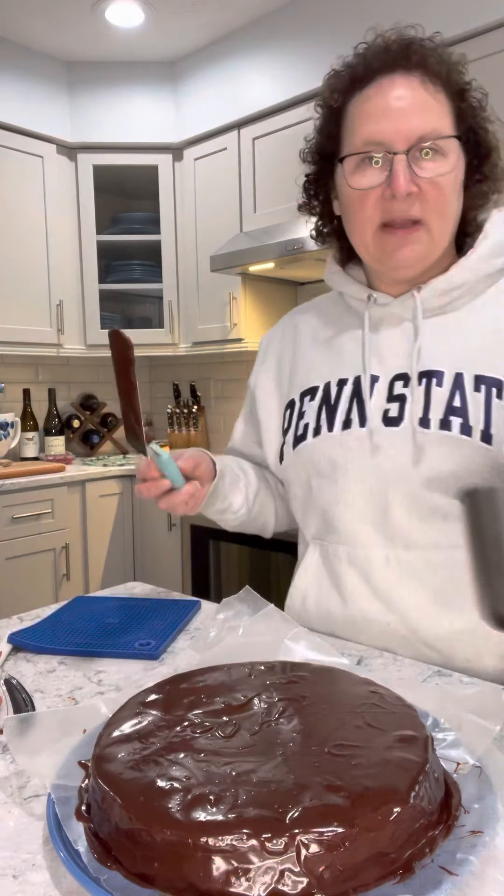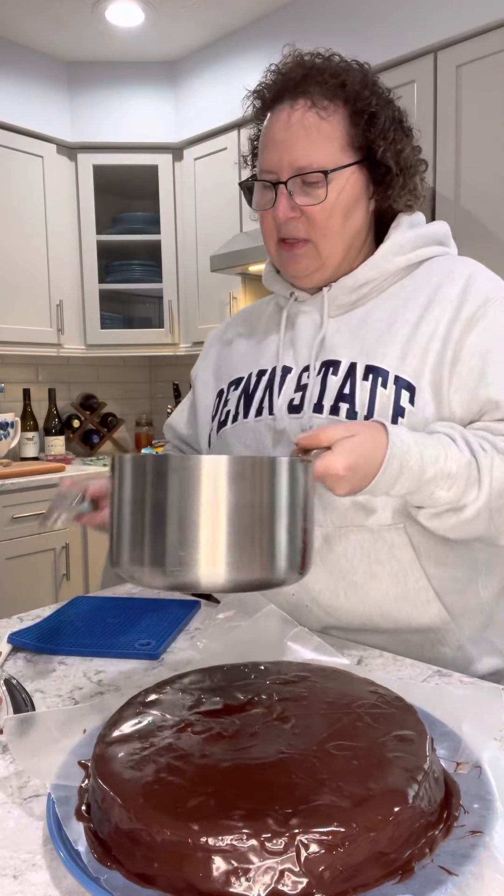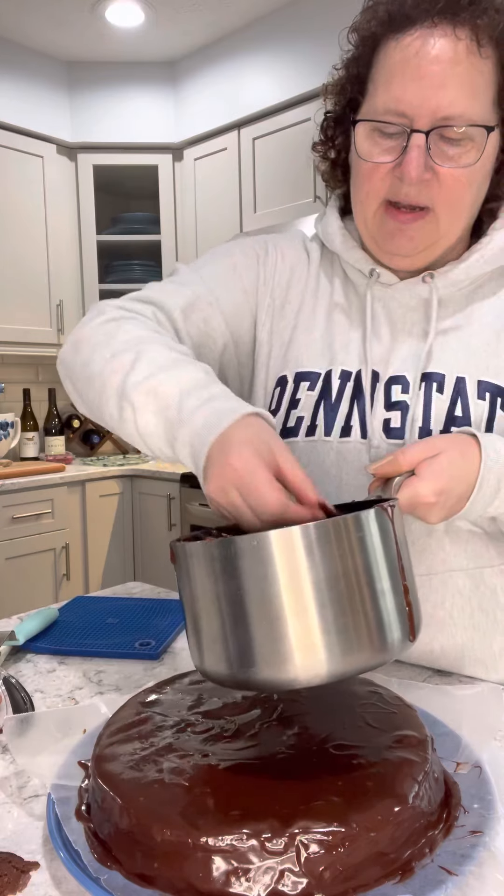Now because I doubled the recipe of the glaze, you can see I still have a little bit left. And what this family likes to do — take a little bit from our shaved-off pieces and dip it in.